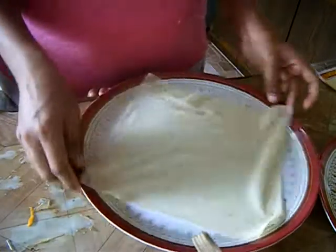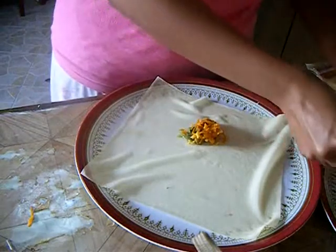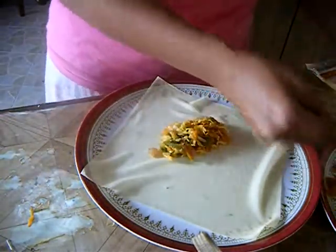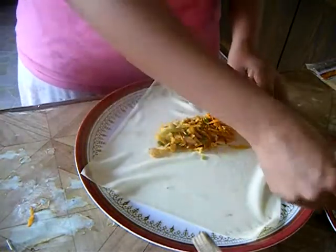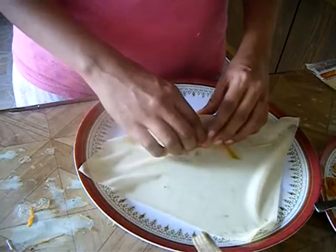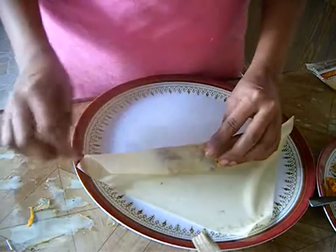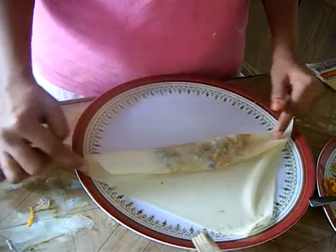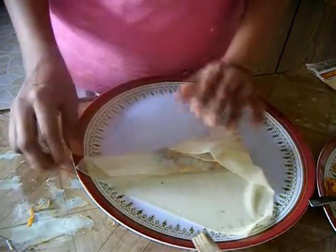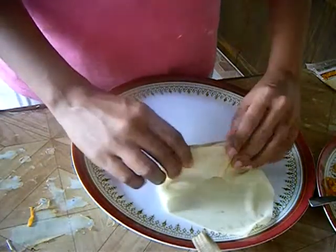Place the sheet on a plate in a diamond shape, then place around three tablespoons of stuffing inside. Starting from one edge, wrap and roll it until you reach the center. Once you reach the center, flip both side edges inward, then continue rolling until the spring roll is fully sealed.